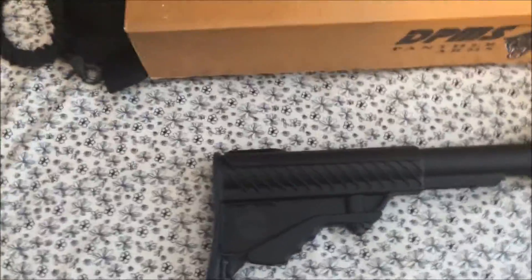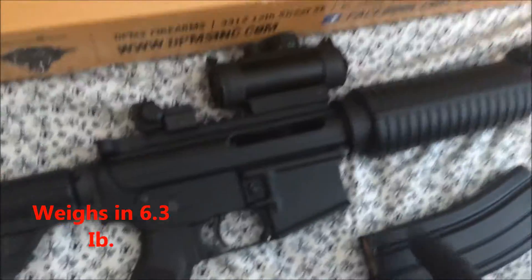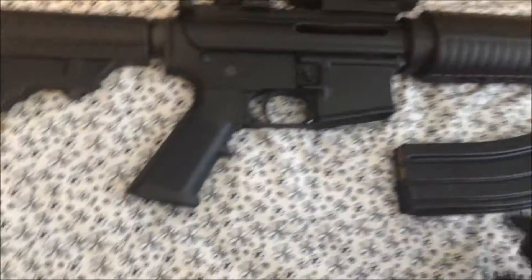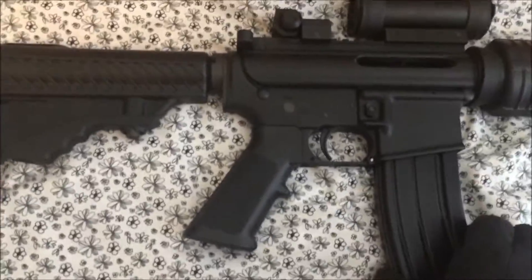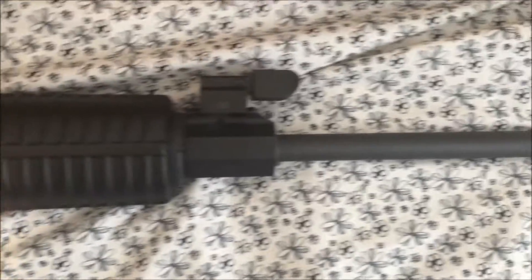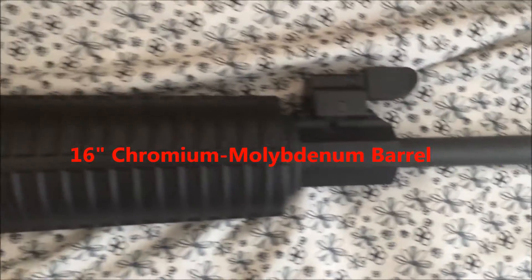The weight of this rifle is around 6.5 pounds without a magazine, optics, or anything additional — just the bare rifle itself. With a fully loaded magazine and basic optics such as iron sights and perhaps a red dot scope, you may expect it to weigh around 7 pounds give or take.